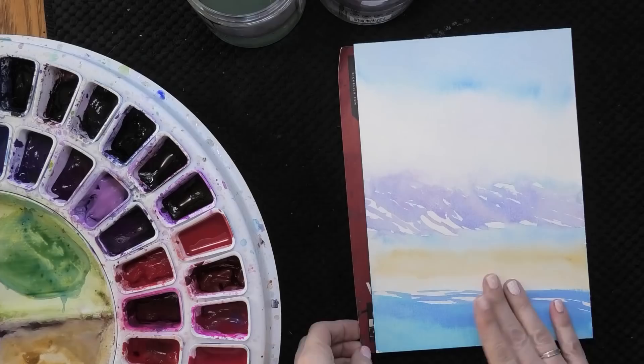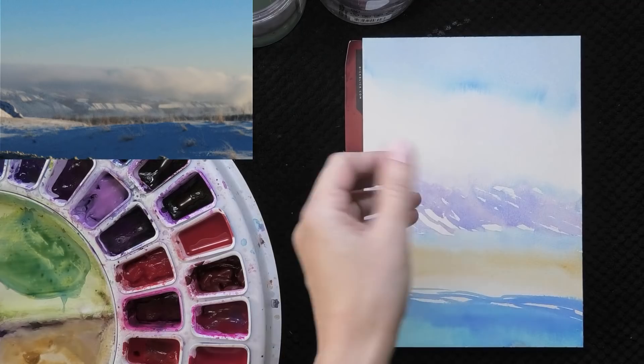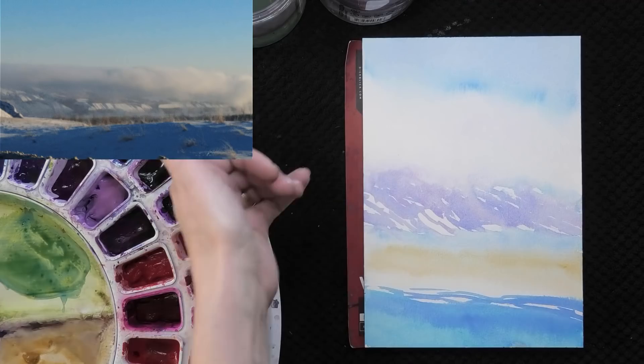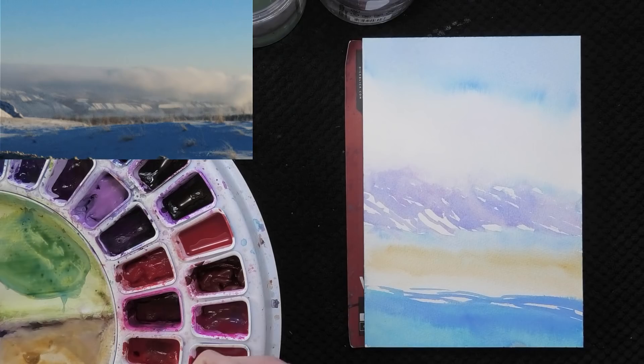Something to remember when painting mist or fog: not only does the color get paler as you go into the mist, but the color also decreases in saturation — it gets grayer and less vibrant. Often that happens just by making the color paler, but sometimes you might need to also tone down a color in intensity, which usually means mixing a little bit of its complement into that diluted wash.